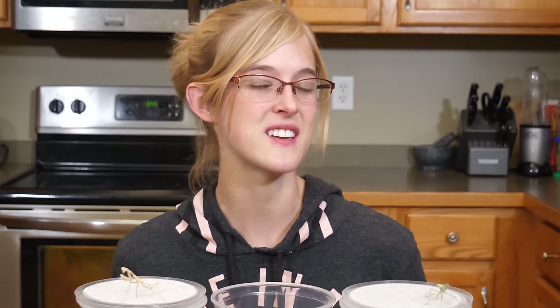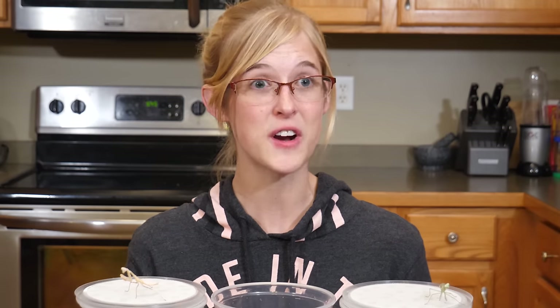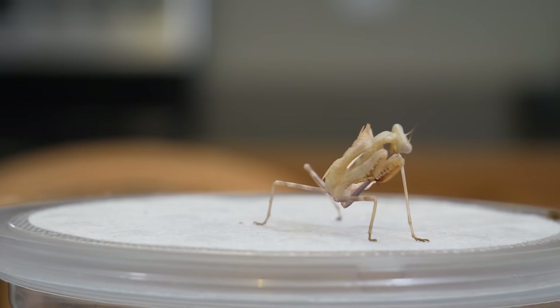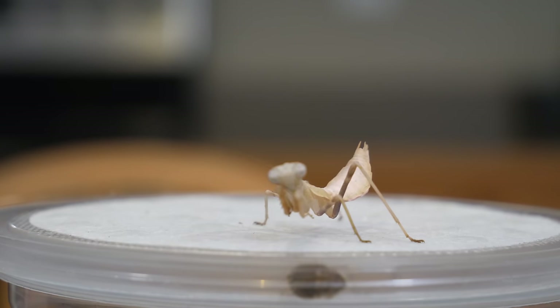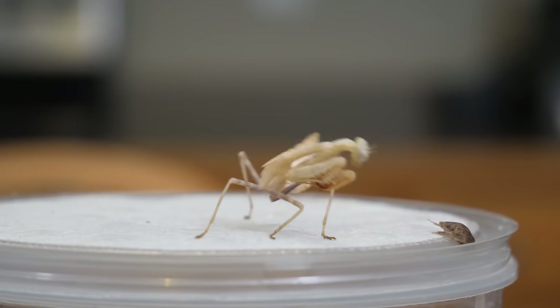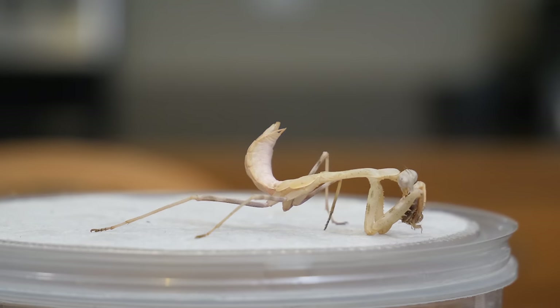Brand new baby mantises that have just hatched can usually be kept together until they shed their first time and become second instars, but once they're an L2, that's when they start to become cannibalistic and it's essential to separate them individually. When it comes to feeding, they will only eat live insects — the movement catches their eye and allows them to catch prey. For prey size, you have to look at the mantis's current size and their forelegs to determine what insect would be appropriate.